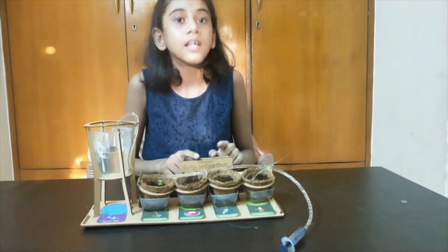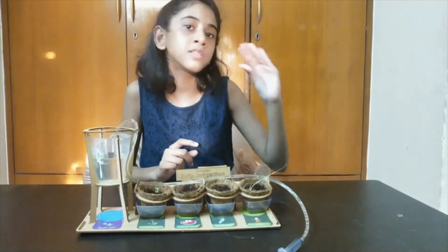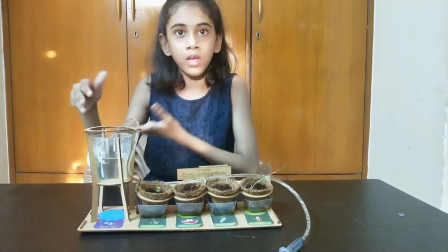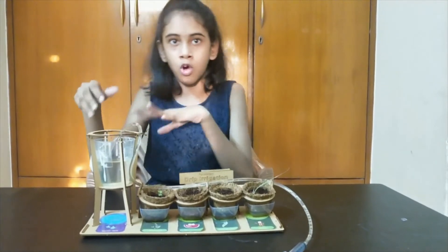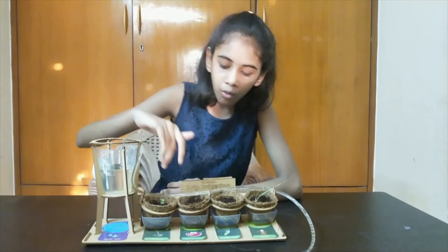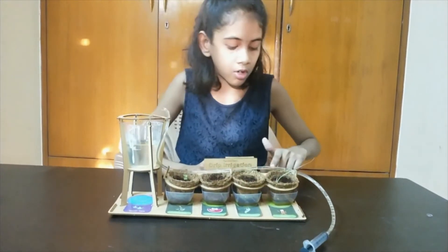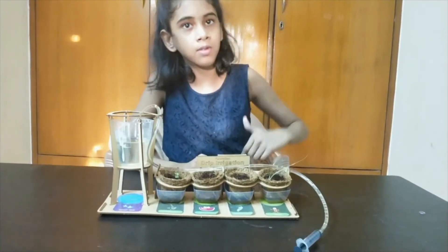This is the drip irrigation. The plants will grow using small, small drops. Here we have to pour water in this beaker and the water will flow through this pipe. I have made holes in this pipe so the drops could fall into the pot.